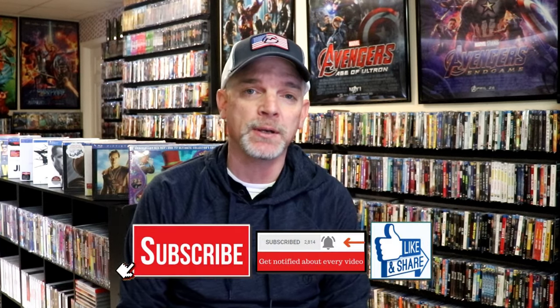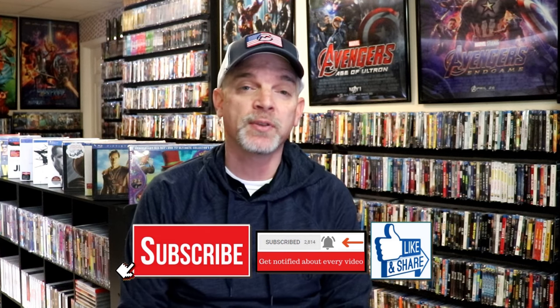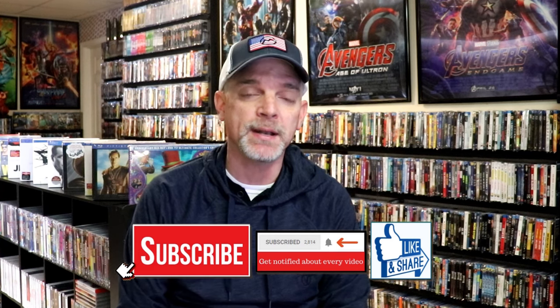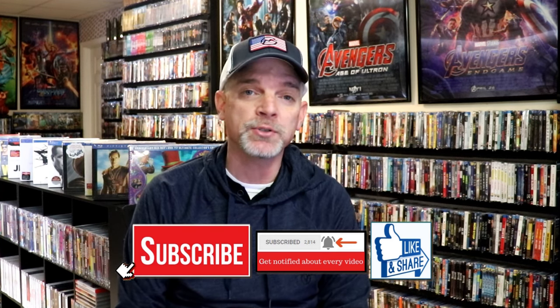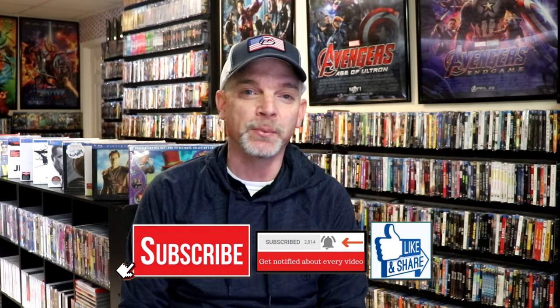If you like what you saw here today, please give it a thumbs up and share the video. If you haven't subscribed to my channel, I'd really appreciate it if you would subscribe. Please remember to hit that notification bell so you can be notified every time I upload a new video. I'm on Instagram, TikTok, and Twitter. If you'd like to find out what I've been watching, you can find me over on Letterboxd — I have links below. Thanks again for watching, and we'll see you next time.